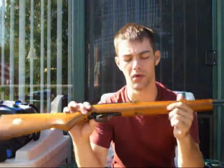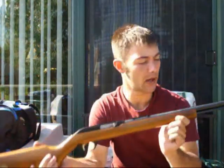Welcome back to Lock and Reload. I'm going to go ahead and do a review on the Marlin Model 60, 22 long rifle. This one's a Model 60. This rifle is a tube-fed magazine, so it's 14 plus 1.